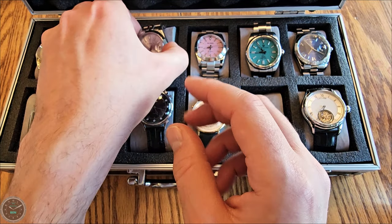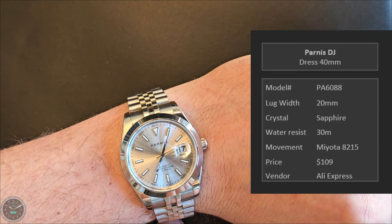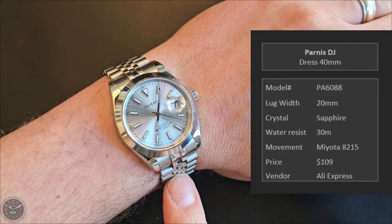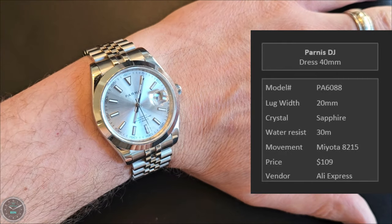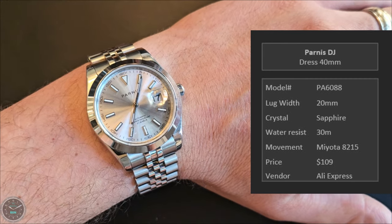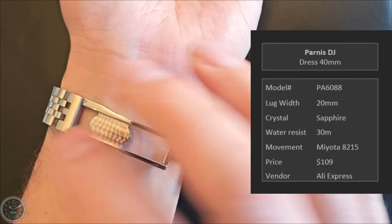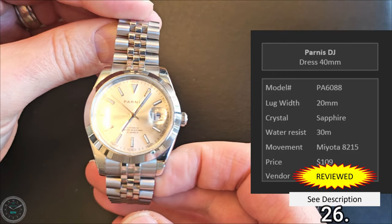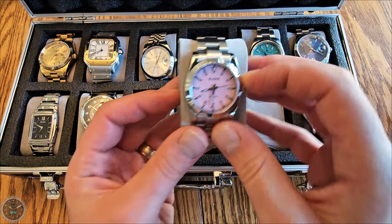Next is a Parnas Datejust homage at 40 millimeters. I got this because I really like watching Michael Knowles — a political commentator — who has the actual Rolex Datejust in silver with a plain bezel and Jubilee. I really liked how that looked on him, so I got this Parnas for about $100. It's got an interesting clasp unlike anything I've seen, which makes taking it on and off a little difficult. But there you go.